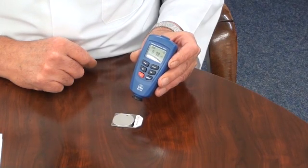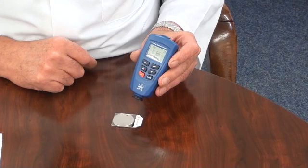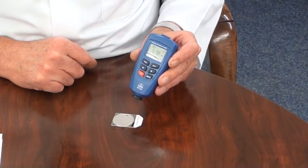Measurements can be made individually or continuously, with a display of the average, minimum and maximum measured values.